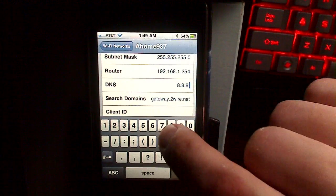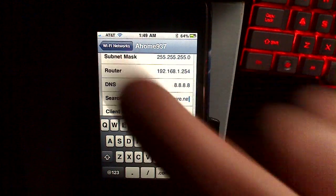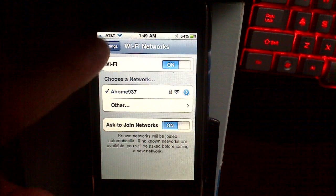Once you put those in, your browser should be a little faster when you're browsing through your home network. That's it. Enjoy.